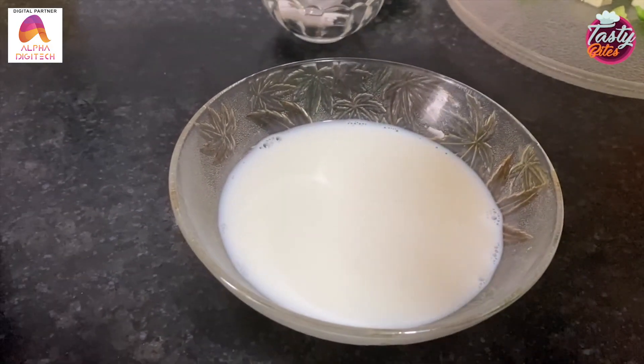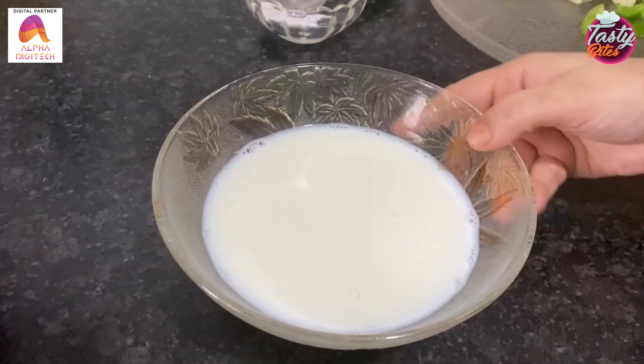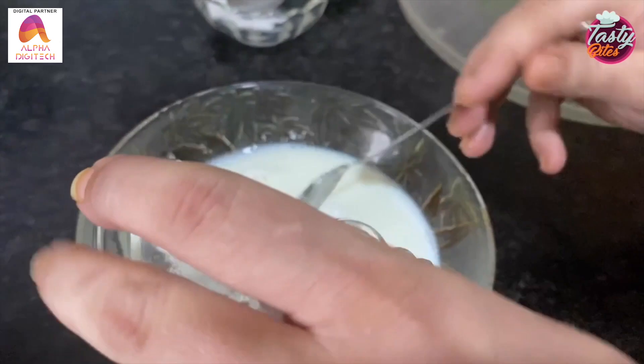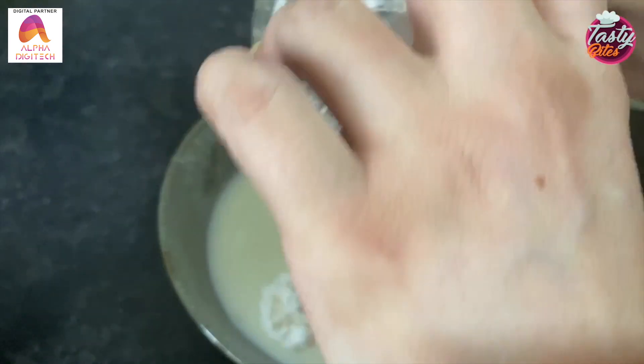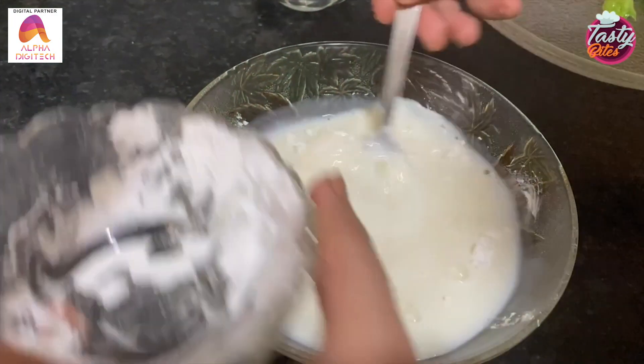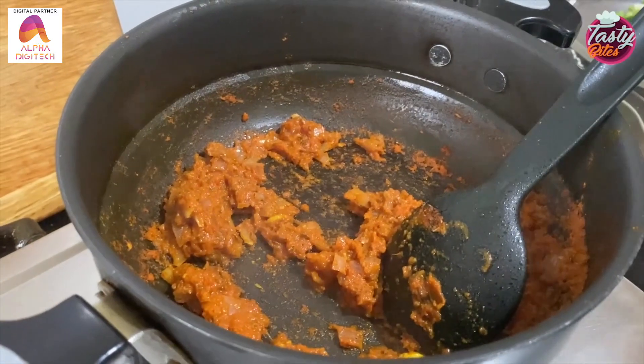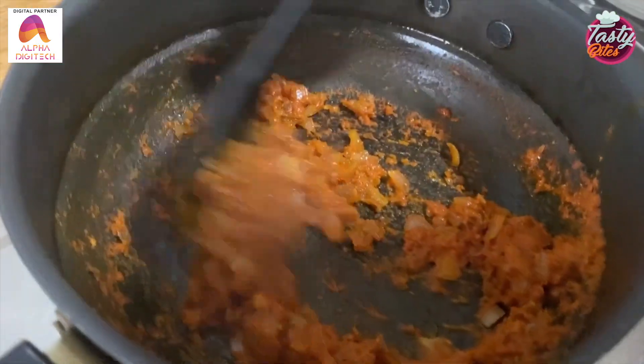Now we will add some tomatoes and 1 tablespoon of tomato paste. We will mix it properly, combining the tomatoes well.